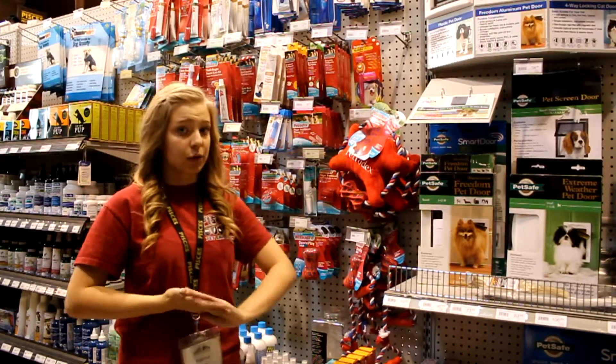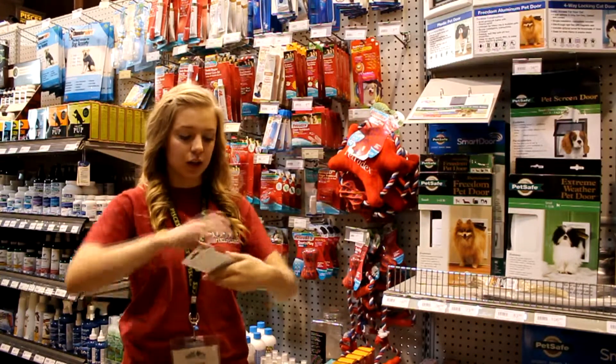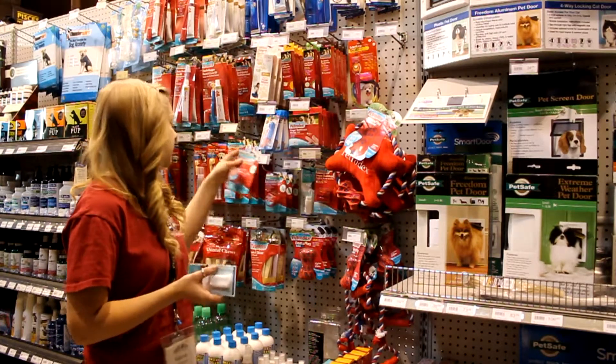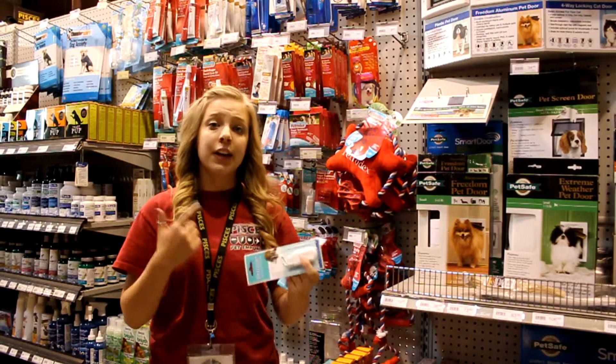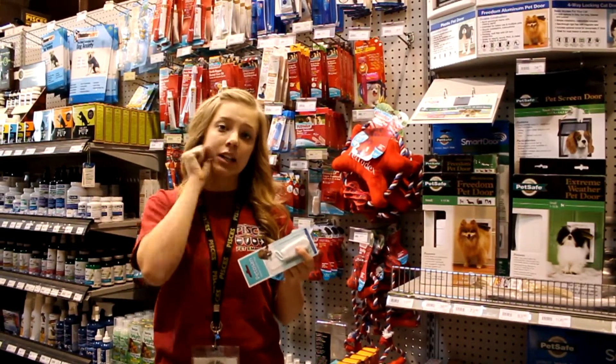Something I like to use with my dogs is this microfiber finger cloth. What you do is just stick it on your finger and you can use any toothpaste. The one I like to use is this advanced veterinary cleaning paste — once again, you just put it on there. This one's really easy to use because you're not worried about jabbing a toothbrush into their mouth.